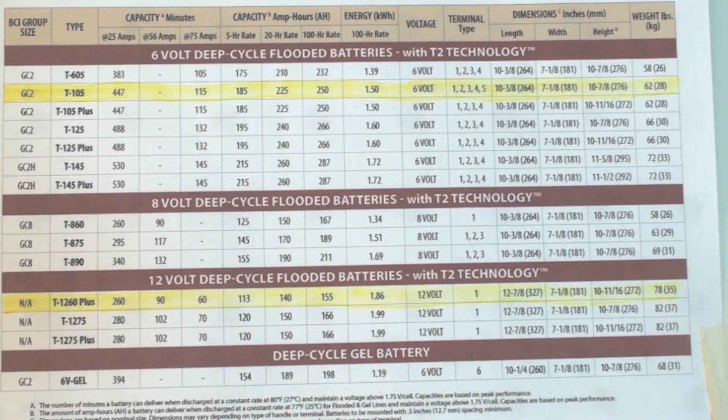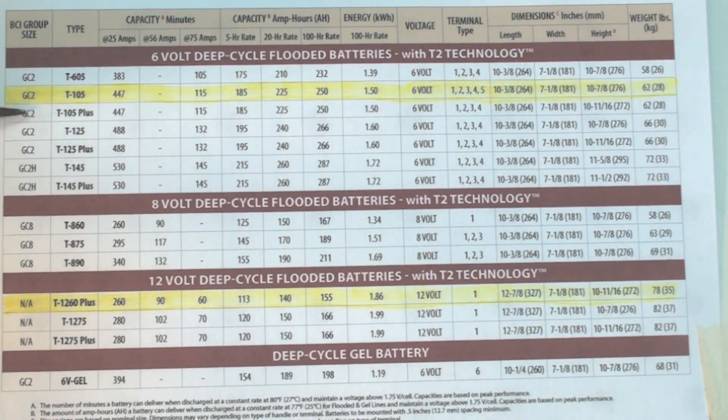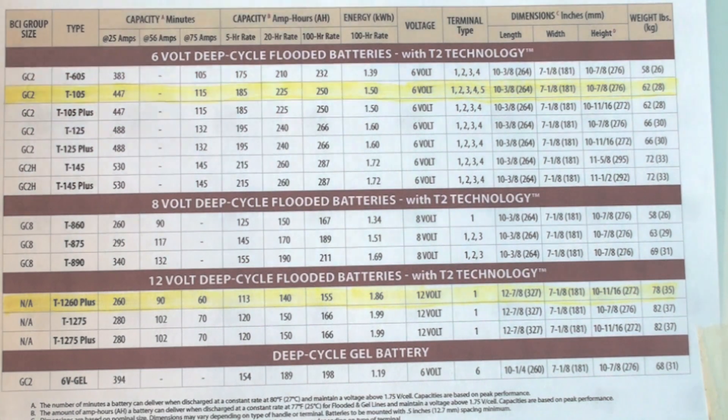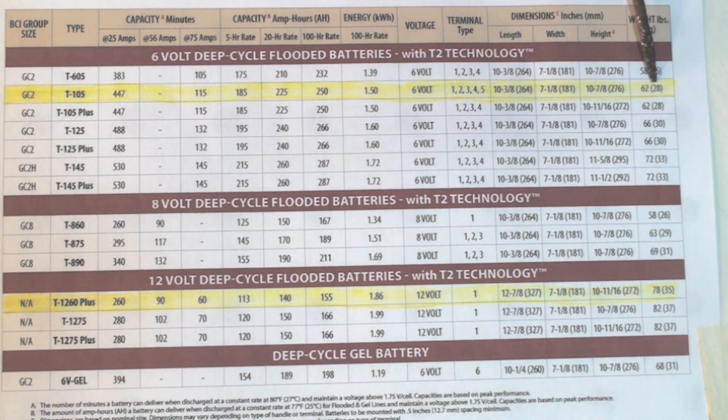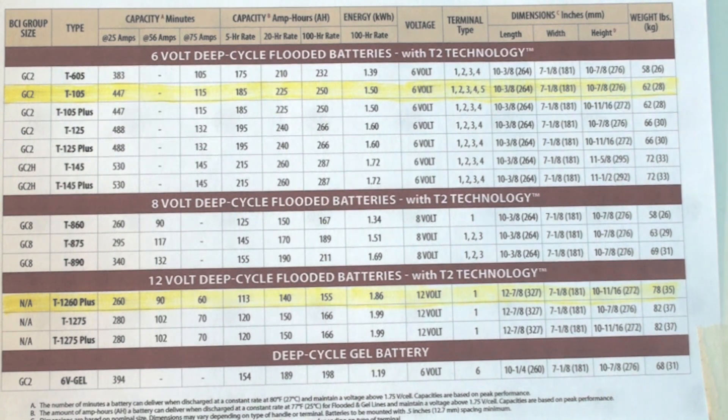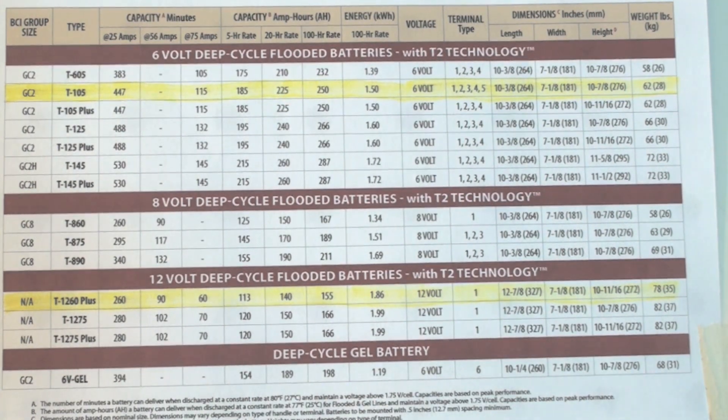If you look here, I've highlighted this — it doesn't show up very much. The T105 is a 6-volt battery, weighs 62 pounds, right over here. The kilowatt hours at the 100-hour rate is 1.5. So there's 1.5 kilowatts of total power — that's voltage times amperage.